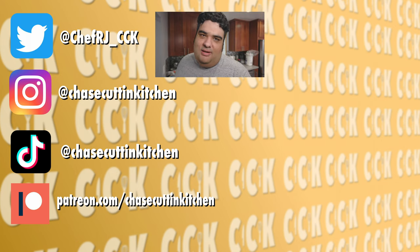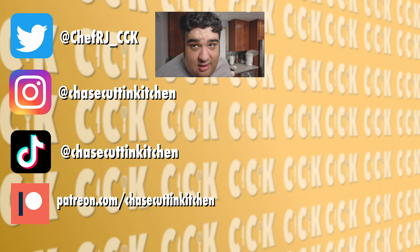Thanks for watching. If you liked the video, smash the like button. If you really liked the video, become a subscriber and hit the bell notification icon. I upload every Thursday. Don't forget to follow me on Twitter, Instagram, TikTok, and support me on Patreon. I'm sweating up a storm — I'm turning on the AC. High electric bill be damned.